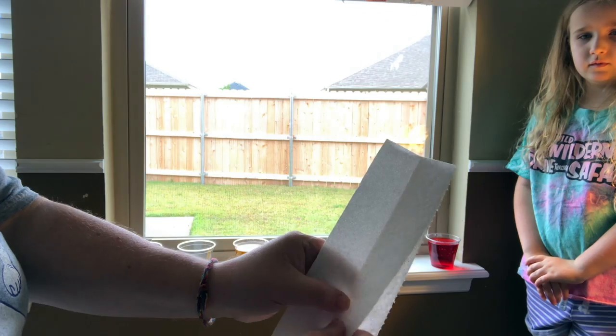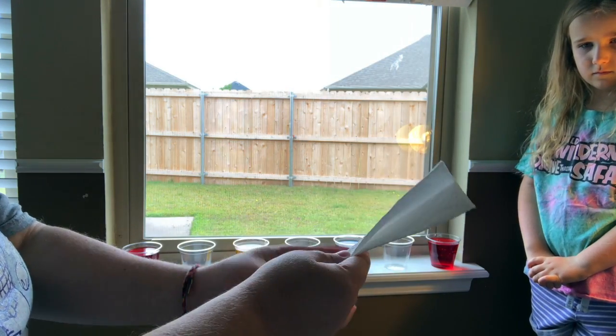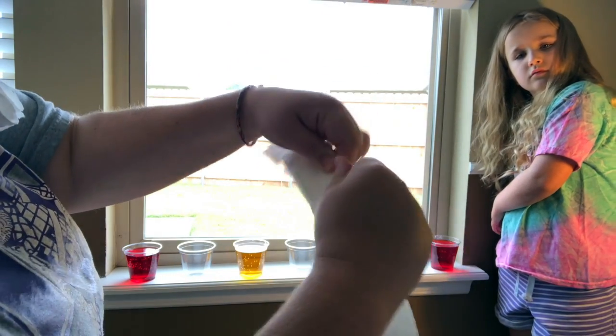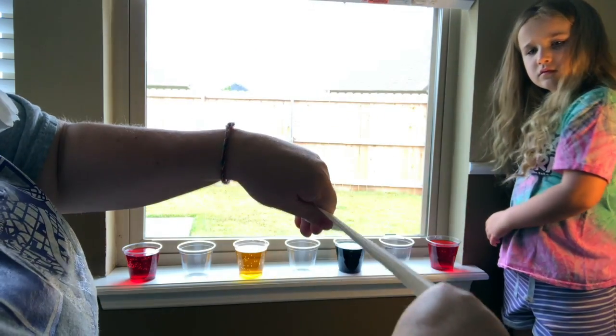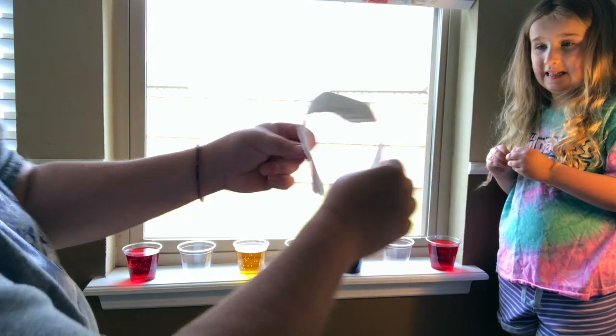You also will need paper towels. These are this size, and I have folded them and folded them again. You're going to want to crease your paper towels so they don't flop around, so they stay kind of firm. And you're going to make it look like a rainbow.